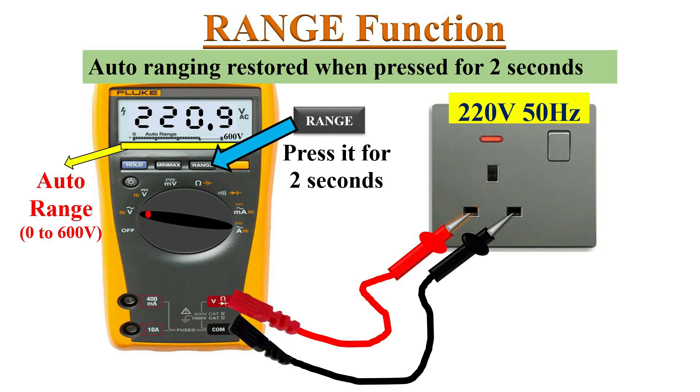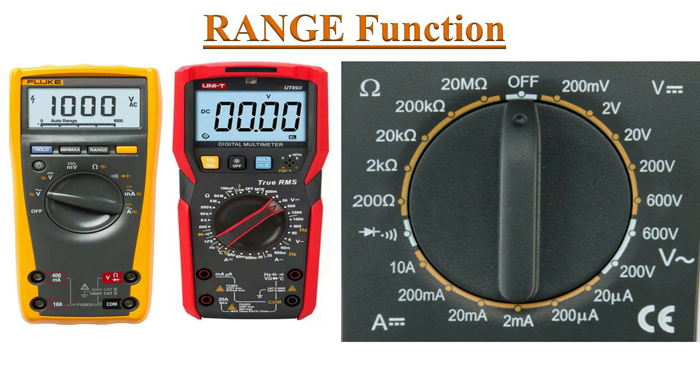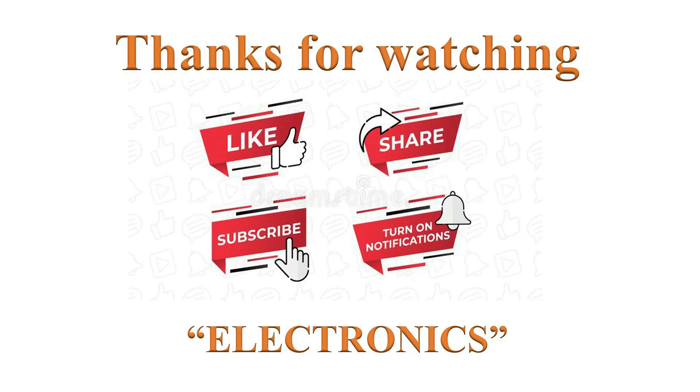To restore the auto range function, continuously press this button for more than 2 seconds — auto range is restored. Always pay attention to characters on the display; if a small 'm' appears, the multimeter is displaying millivolts. For a manual range multimeter, always remember to set the next highest range for your measurement. For example, to measure 200 volts, choose the next highest range of 600 volts. This is how we check AC voltage in a circuit.